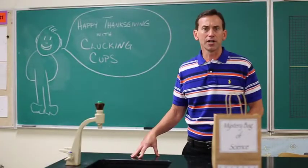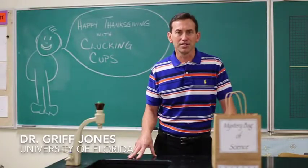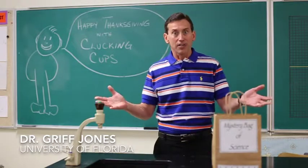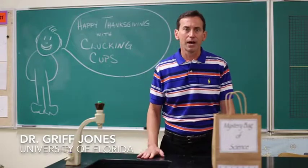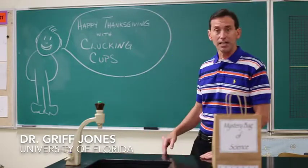Hello again. I'm Griff Jones, director of STEM Tips here at the University of Florida. I've got another little activity that you can show your kids. This time, since we're getting close to Thanksgiving, I'm calling it the Clucking Cups.